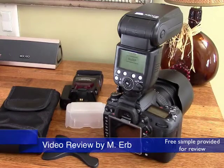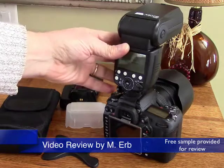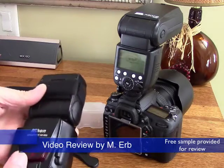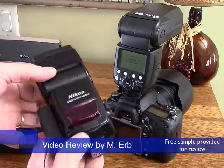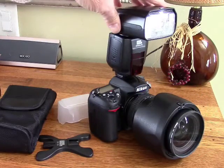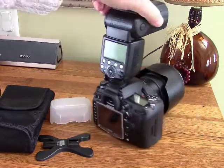Hi, this is Michael and this is my review of the Pixel X800N Pro Flash. The N stands for Nikon and on my Nikon D7000 I am currently using this Nikon Speedlite SB800. This Pixel X800N actually has a few tricks up its sleeve that make it, in my mind, superior to my Nikon Speedlite. So this is the flash right here.